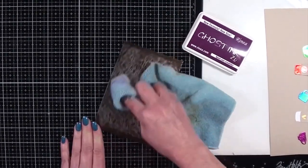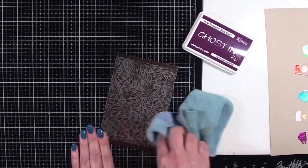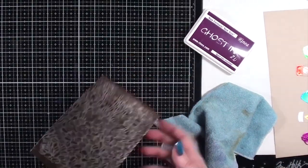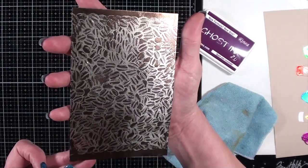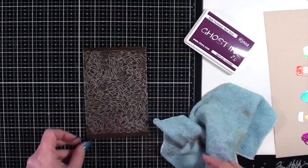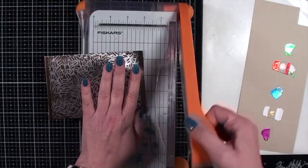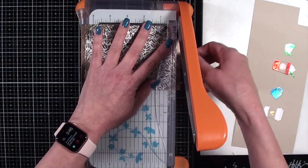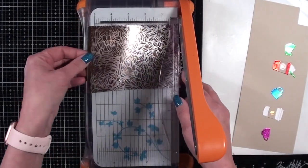Then I'll trim this down just a little bit so it will fit onto an A2 size card front. I'm going to be using a craft cardstock card base to put this on. Now I'm just showing you a close-up of what it looks like with the ink removed, and you can see my coffee bean background is going to be the perfect complement for my card.